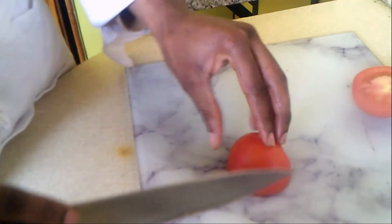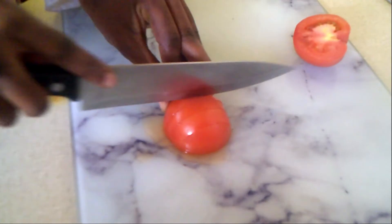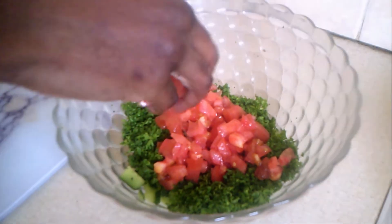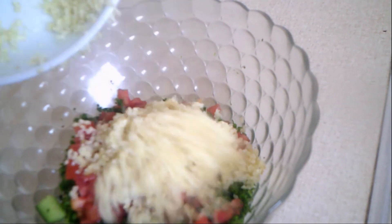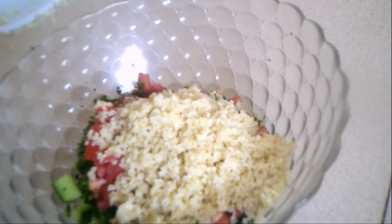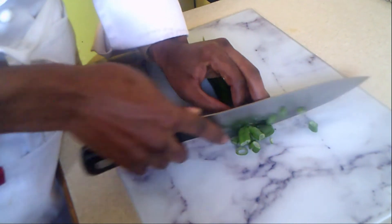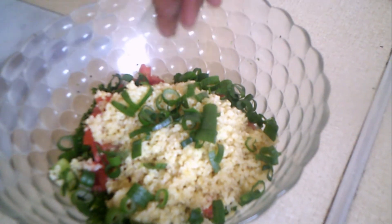Then dice the tomato into small cubes. Then I'll add my bulgur wheat — making sure before you add your bulgur wheat it's drained of any excess moisture, because you don't want to be adding any water into your salad. Drain off any excess water and make sure you're adding an almost-dry bulgur wheat without any excess water.